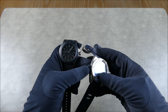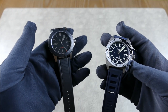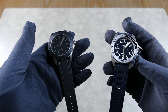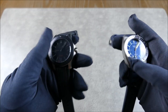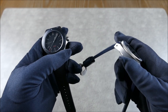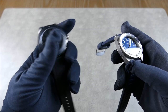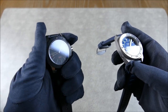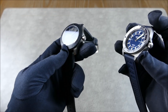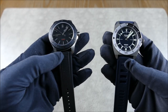Although titanium is very strong, the harder something is the more brittle it can become, making it sometimes more prone to scratches. One nice thing about titanium is that it oxidizes easily, which actually helps mask any scratches or dings you do get — definitely something worth mentioning.